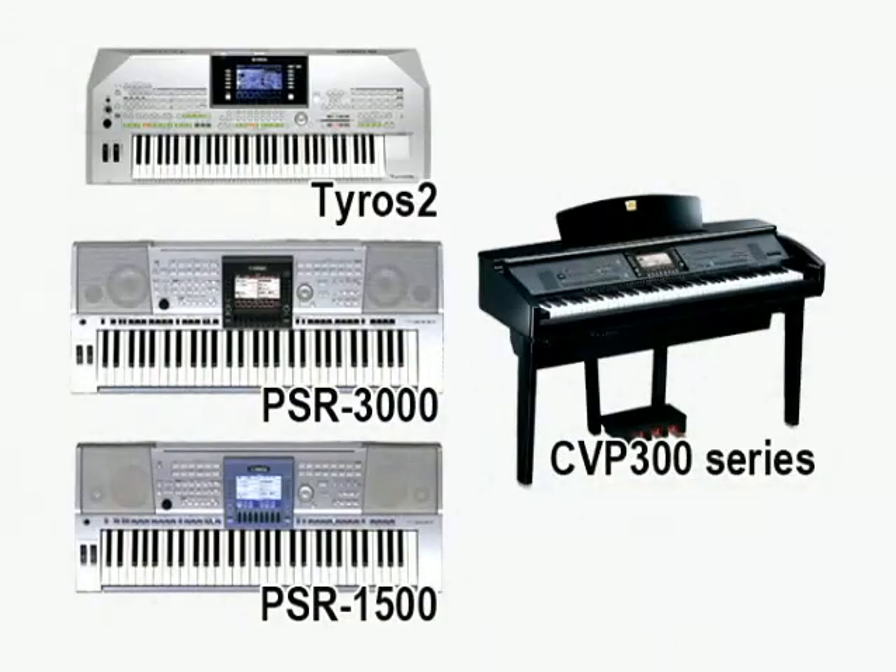Yamaha's lineup also includes some instruments that let you connect to the internet with a USB LAN adapter, such as the TYROS2, CVP300 series, PSR-3000, and PSR-1500.